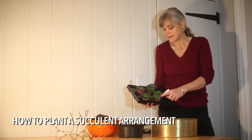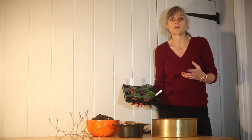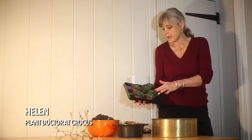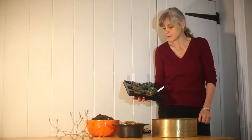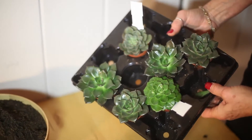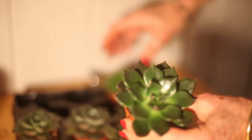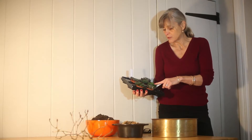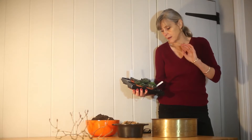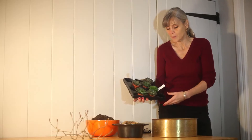Succulents like these echeverias are really stylish at the moment, and provided you've got a bright spot that gets no direct sunlight but is really well lit, they make excellent indoor plants. If you're the sort of person that's always forgetting to water your plants, these are the way forward because they've got these fleshy leaves which hold water, so they're drought tolerant and they can go for weeks on end, particularly in winter, without any water. So if you want really low maintenance plants, these are perfect.